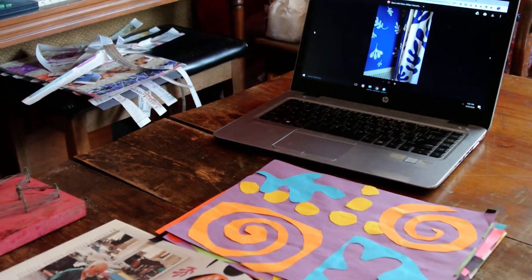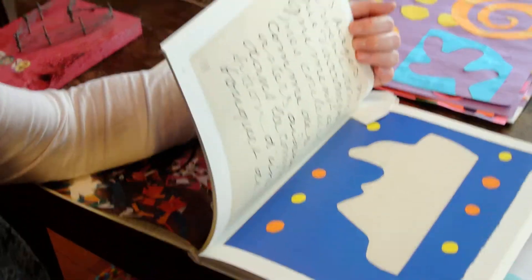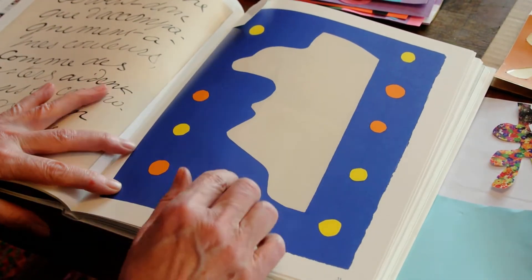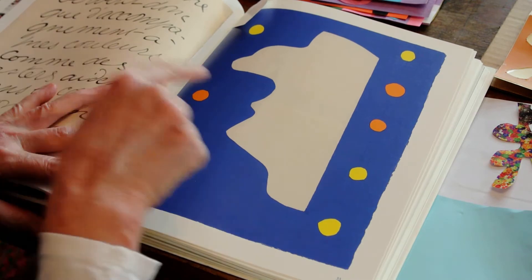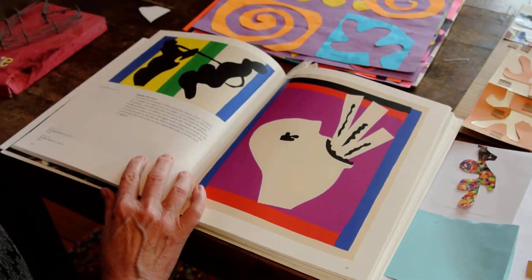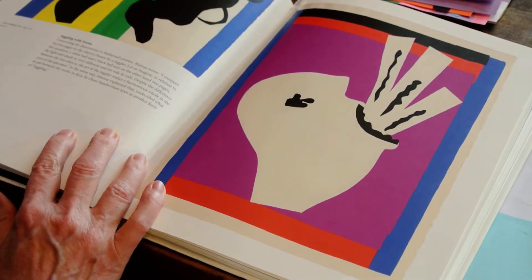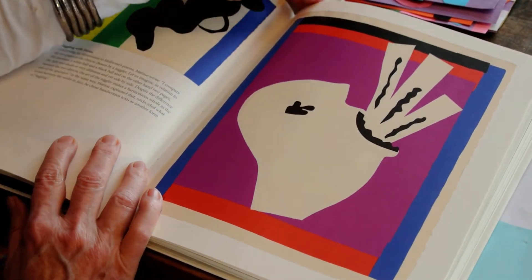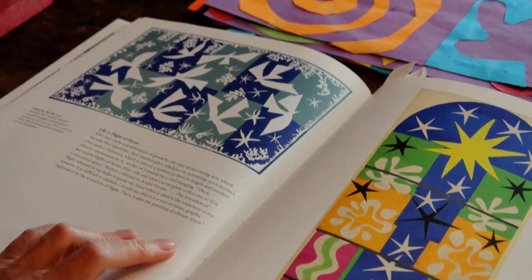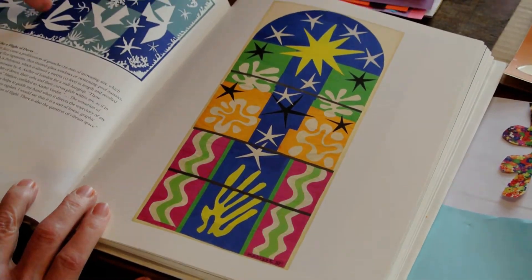Now let's look in this book at some of Henry's work. Some of his collages were very, very large. This one on the ceiling in the art room shows the profile of someone with a very large nose at a circus. This is supposed to be a sword swallower, also at a circus. He did collages about jazz music and about circuses.